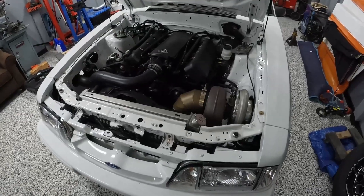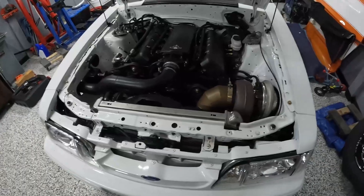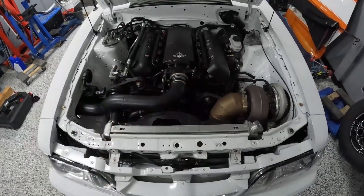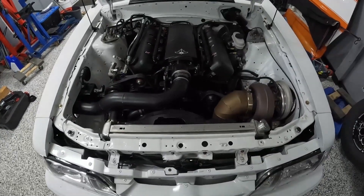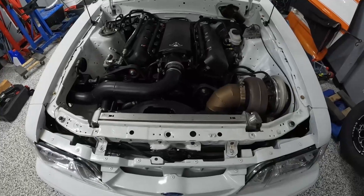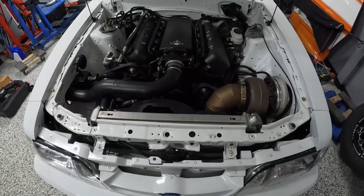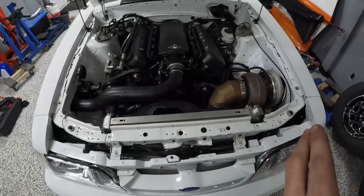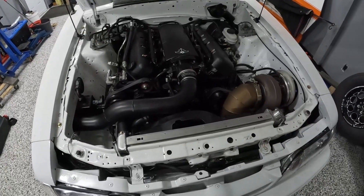Hey guys, welcome back to the channel. Thanks for checking it out. In today's video I'm going to take you through a little bit about turbo selection and why one of these big old S480 turbos may not be the right turbo for your LS swap application. I'll take you through essentially the old setup I used to have on my Camaro — a 7875 on a 6-liter — versus this setup on the Mustang, which is an S480 on a 6-liter.